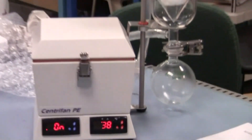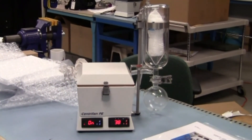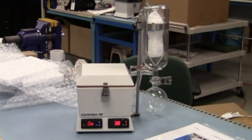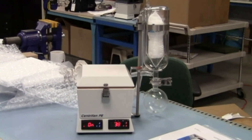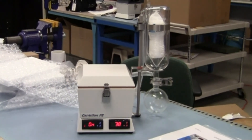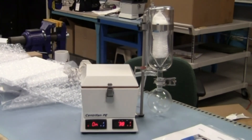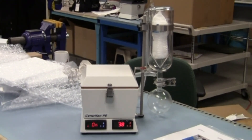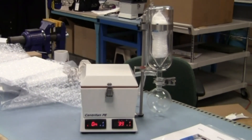So inside of 10 or 15 minutes, we received a center fan PE in a box, assembled the unit — basically installing the cold trap, adding a 20 mil vial rotor, some isopropyl alcohol, and a frozen water bottle — and the system is now evaporating isopropyl alcohol and condensing and collecting the solvent vapor. Thank you very much for your attention.